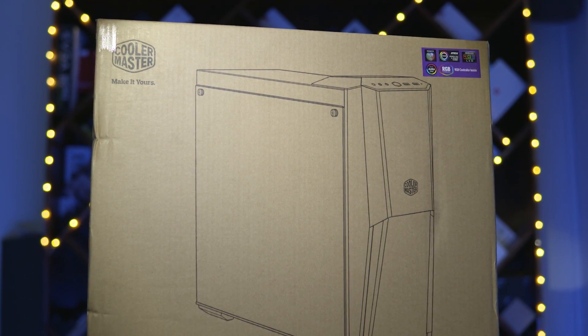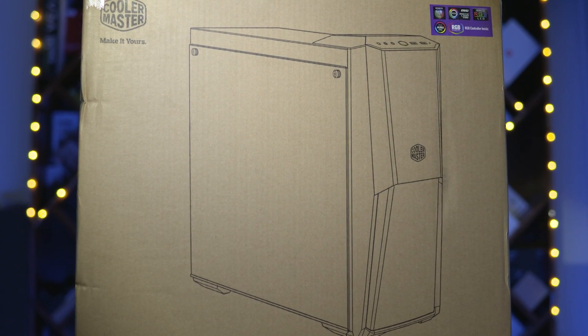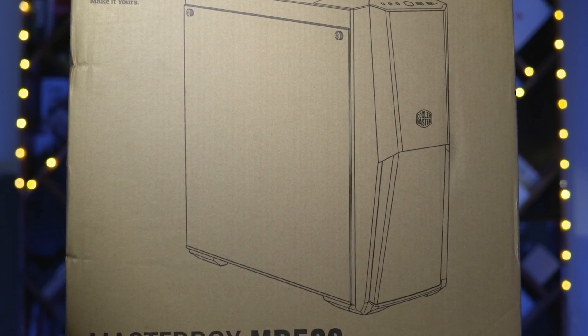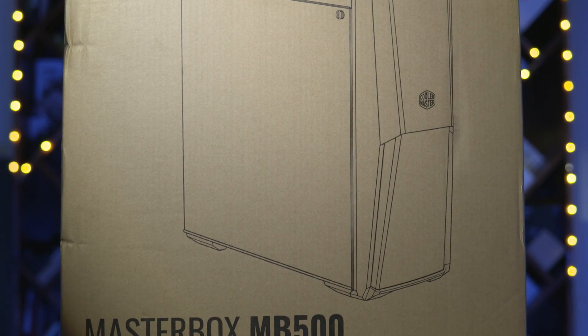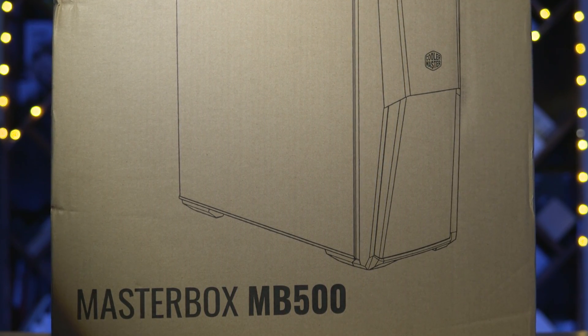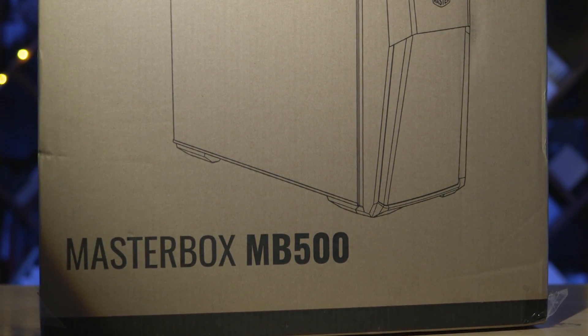So where did we put all this in? The Cooler Master MB500 — this mid-tower case comes in a compact form factor, which was perfect for what we had in mind. It has Aura RGB, which means we can have synchronized color effects throughout the entire system. Despite the small size, it can fit full-size graphics cards as well as a 240mm radiator.